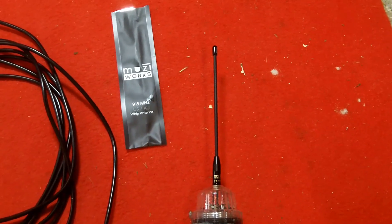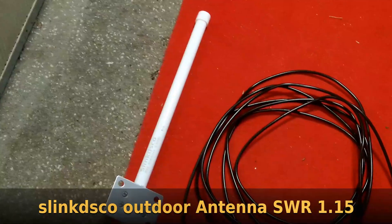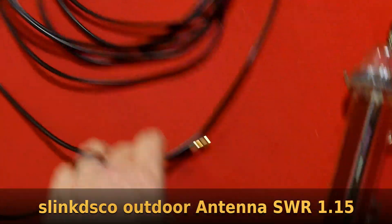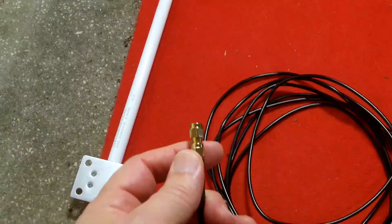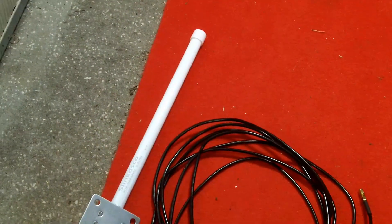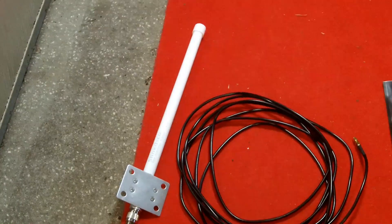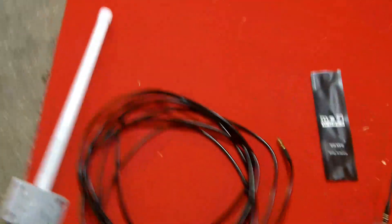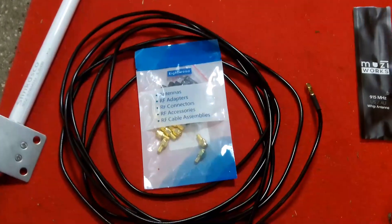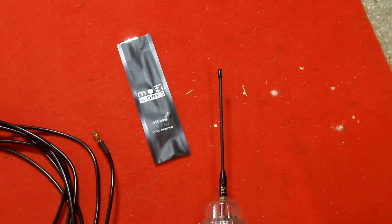The MuzzyWorks is relatively inexpensive at about $13 to $15. For an outdoor antenna, this is the first one I've purchased, but it had a good standing wave ratio and definite improvement in outdoor performance. It comes with mounting hardware, a female SMA connector, and includes the adapter to go to male SMA. At about $35 for the package, it gives really good performance. If you want a shorter cable, you'll need to buy crimp-on SMA male connectors and shorten the cable yourself. But for something small and handheld, MuzzyWorks is currently the best antenna I've found.